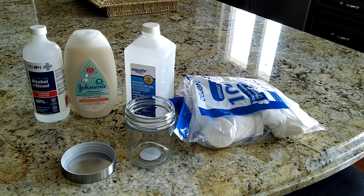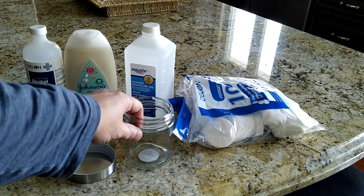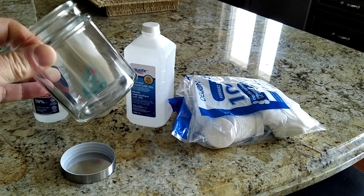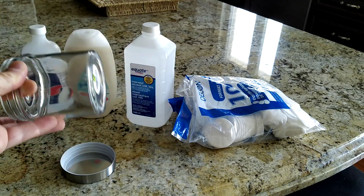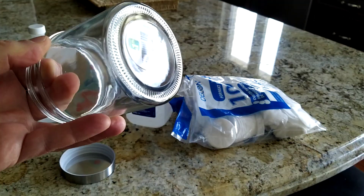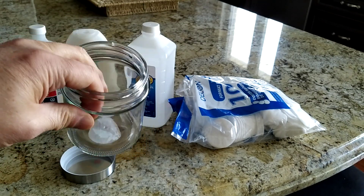I'll put a list of all the materials that you would need. The one thing I'm using is a glass jar. The reason I'm using glass is that if you use plastic, it may absorb the alcohol and other items, and then you might not be able to use it for other things. The glass won't absorb it and you can always throw it in a dishwasher and clean it afterwards.